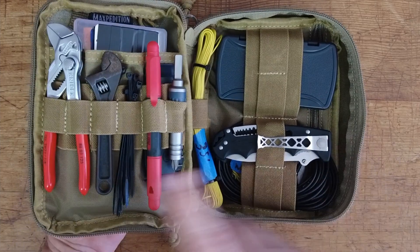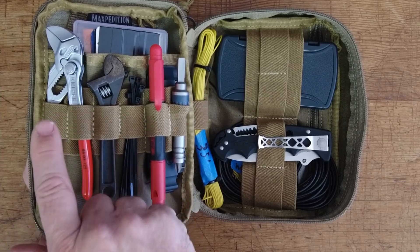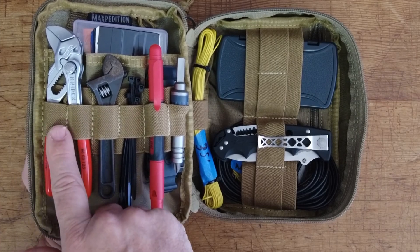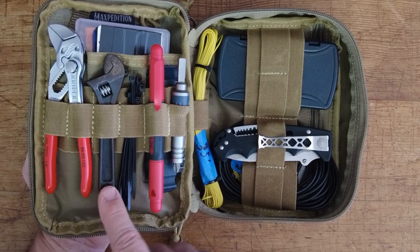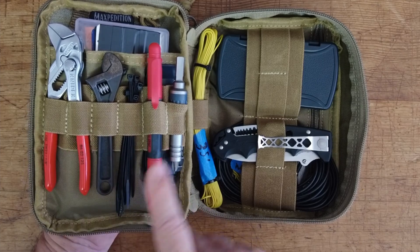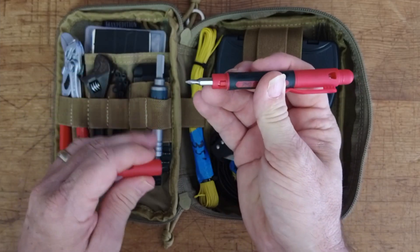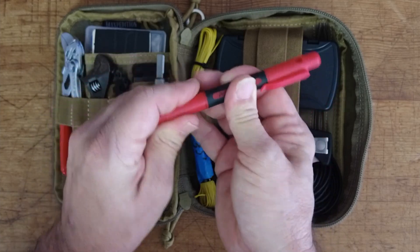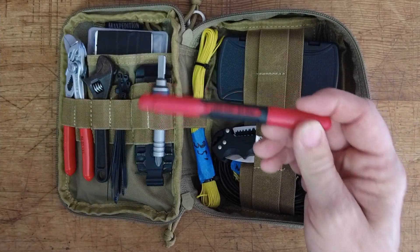Diving into the bag: first up we've got a set of Knipex pliers. These are absolutely fantastic — a little pricey, but at this point they're the only brand I'm purchasing. They've got unbelievable grip and will pretty much replace a crescent wrench. However, next up is a small four or four-and-a-half inch crescent wrench. The pliers are about five inches in length. Next to that we've got some zip ties, and then a small double-ended screwdriver — number one Phillips on one end, flat on the other, and if you flip it around and take the cap off you get a number two Phillips and flat. That gives me a quick screwdriver whenever I need one.